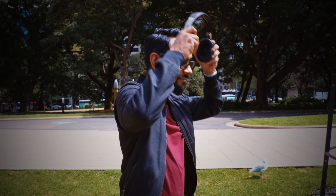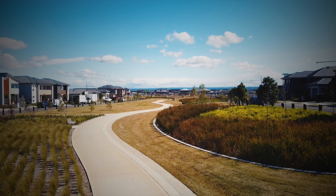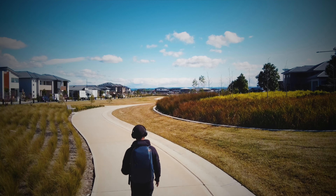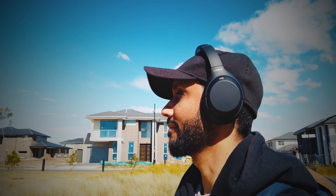Both headphones perform really well cancelling out low frequency background noises from aircraft, subway engines, or moving traffic. But the Sony XM4 handles high frequency noises so much better — it can even cancel out background human voices, so if you want to study in a crowded place you will be better off with the Sony XM4. Sony wins this round by a marginal difference.